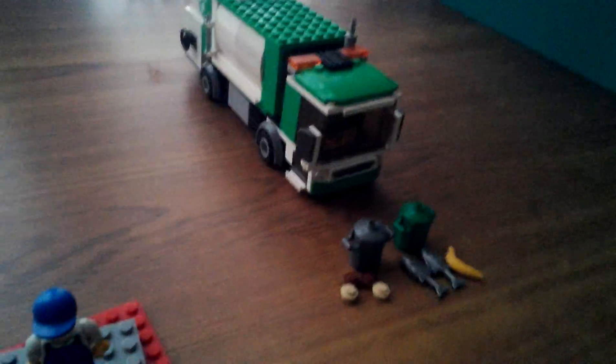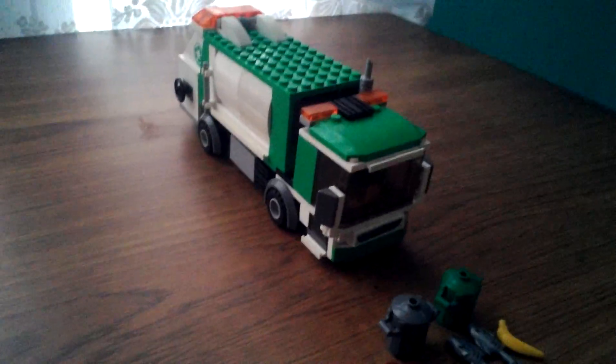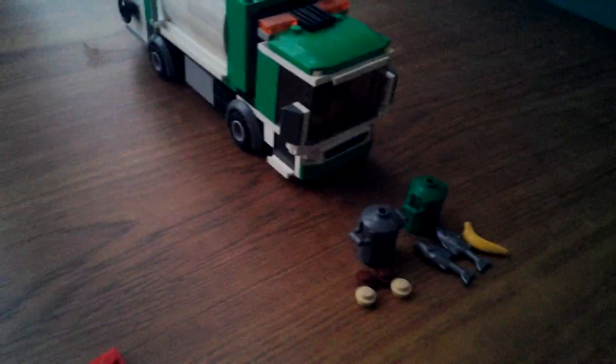I do see a huge improvement from the old garbage truck, which is from 2007 to 2008. I don't know exactly when it was released, but it's a good set. It's an improvement because they give you more garbage and two minifigs.